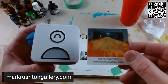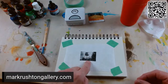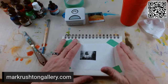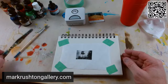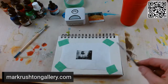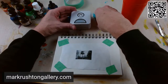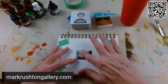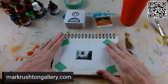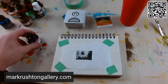Hi everybody, it's Mark Rushton, markrushtongallery.com. Time for another Pulley Print photo collage — a thermal printed photograph on spun bonded olefin, mounted to mixed media paper. What I do is make these little photo collages, printed using the Pulley Print thermal printer and smartphone, then print them out and paste them down to the spun bonded olefin and have my way with it.